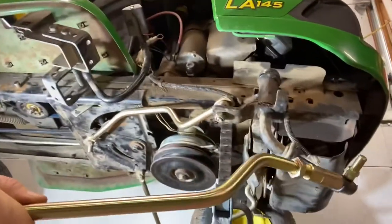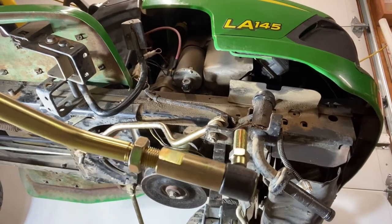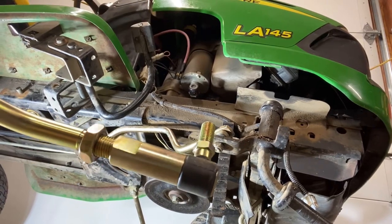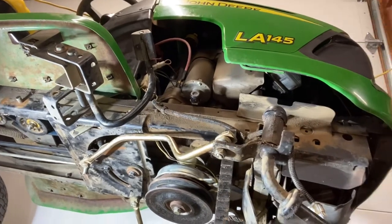This new one is much straighter, and what's cool about the new ones is they're adjustable at the end. So just like a tie rod, you can adjust it in and out to align your steering — which the stock ones do not have. So with that, we'll get started.